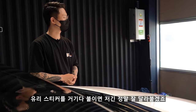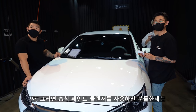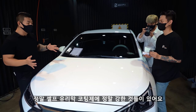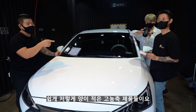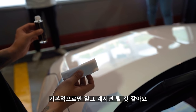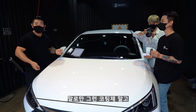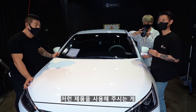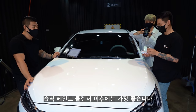왁스 코팅을 줄 때 이미 유분기가 깔려있기 때문에 보들보들한 코팅제를 올려주기만 하면 스트레스 없이 상처 없이 더 안전하게 올릴 수 있다는 장점이 있어요. 반대로 습식 페인트 클렌저는 유분기를 다 날려줘서 도장면이 빡빡한 상황이기 때문에, 이 위에 간단한 유리막 코팅제를 올려주시는 게 가장 조합이 좋아요.